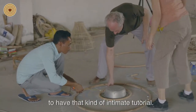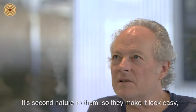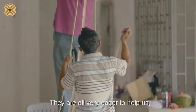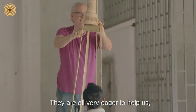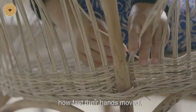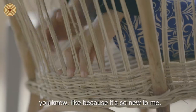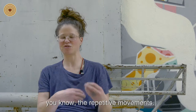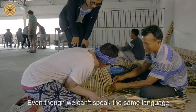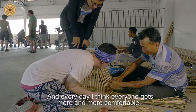It's been a privilege to have that kind of intimate tutorial. The first day we just sat and watched them work — it's second nature to them, so they make it look easy because they've been doing it for so long. The Cambodian artisans are all very eager to help us realize our projects. Just seeing how fast their hands move and watching them work with the material — it's so new to me — seeing the repetitive movements and watching them make it has just been amazing.